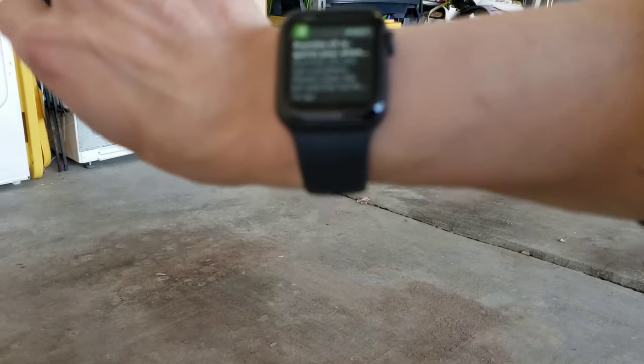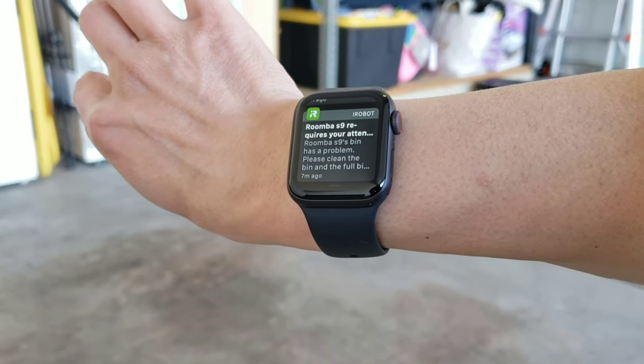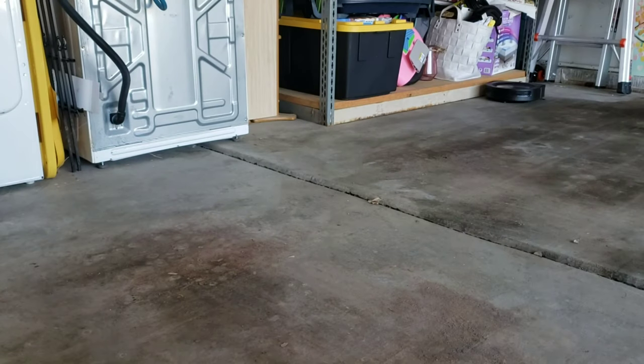Give me one second — I'm trying to auto-focus and use my right hand; it's not working so well. Basically, there's a problem with the dustbin and it's indicating there's a clog.